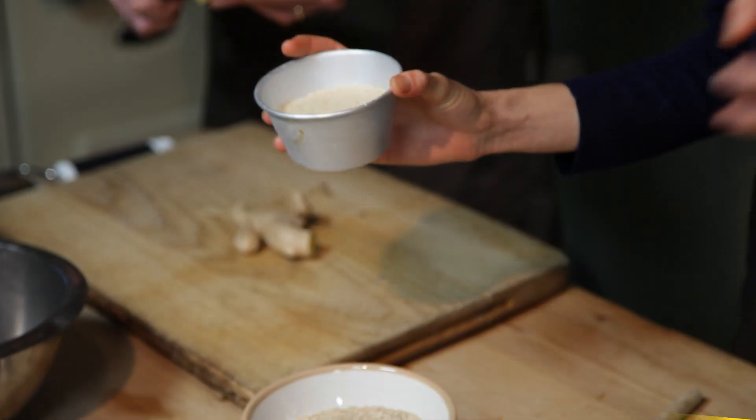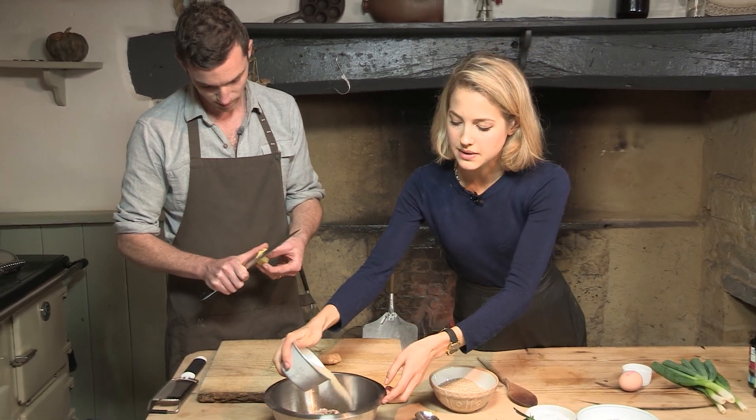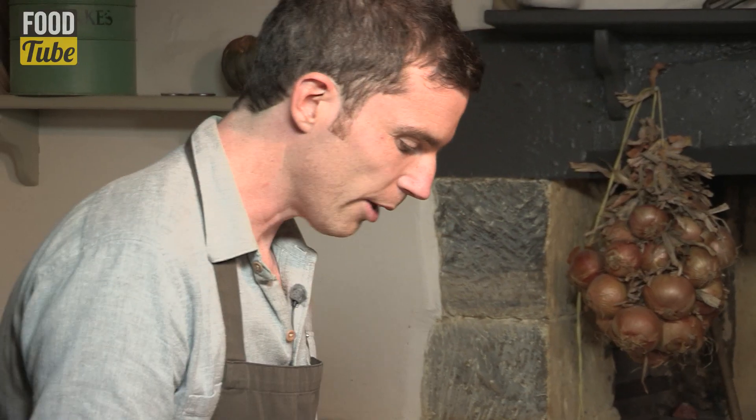Some breadcrumbs here — you can use normal breadcrumbs, gluten free breadcrumbs, whichever you fancy. And to that I'm going to add a couple of tablespoons, and to add to that we're going to have some grated ginger — a tablespoon of ginger. That's probably about a tablespoon, I think we're good on the ginger.